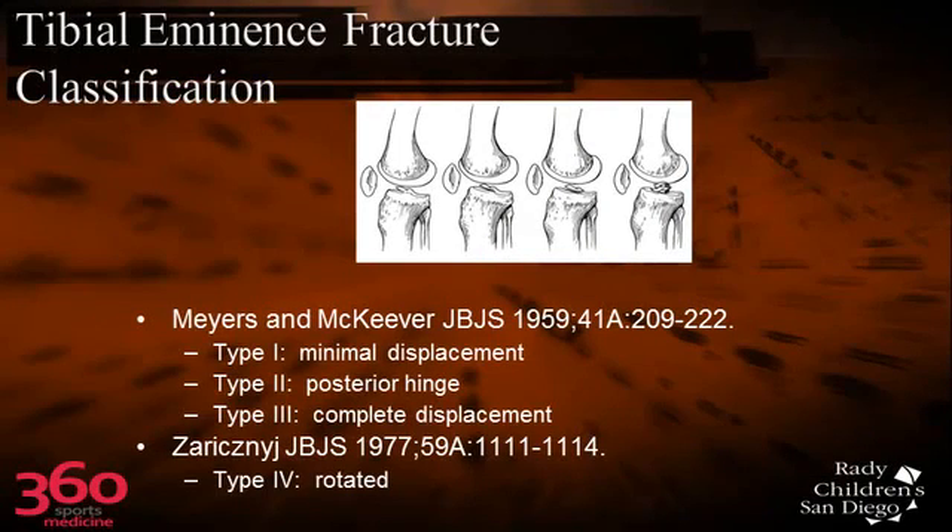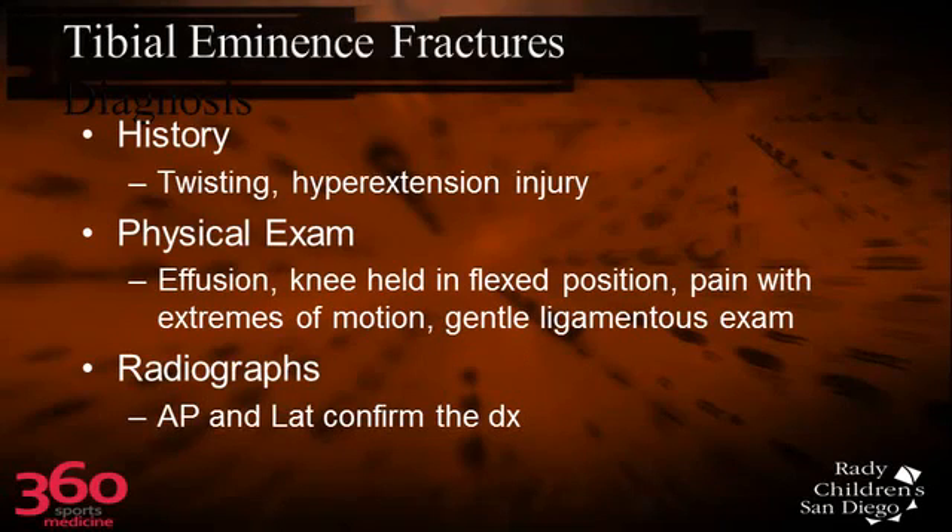The tibial eminence fractures have four types, from minimally displaced all the way up to rotated and comminuted. Like this child had, they usually have a twisting hyperextension injury, and their knee is held in a flexed position mainly because of the hemarthrosis.